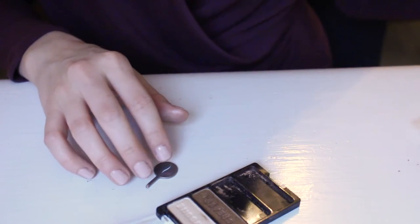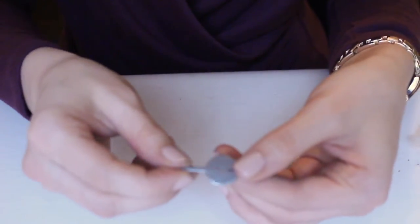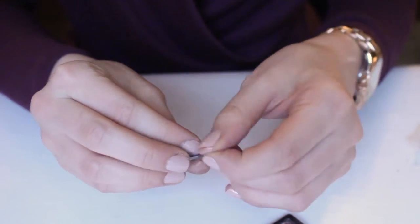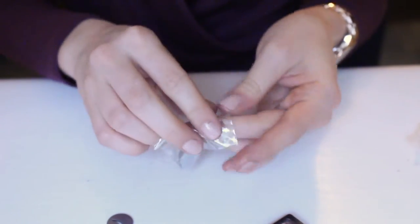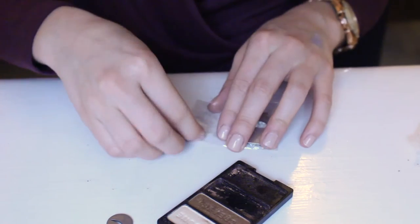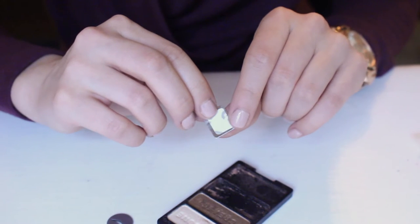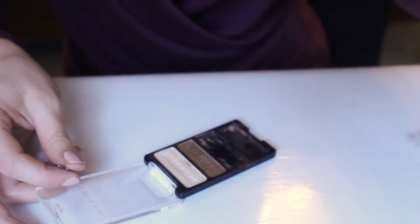Now I'm going to show you guys how to depot eyeshadow. My Sephora Z palette kit actually came with this little device, but if you don't have one you can just use a small butter knife or a small screwdriver-type tool. It also came with these little stickies because not all eyeshadows are magnetic on the back — like the Wet n Wild one I'm about to show you. I'd recommend getting some little tiny pieces of magnets with double-stick on them; I believe they have these exact things on Amazon and I'll try to link them below.